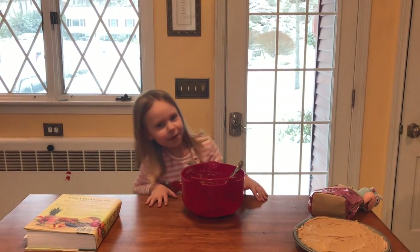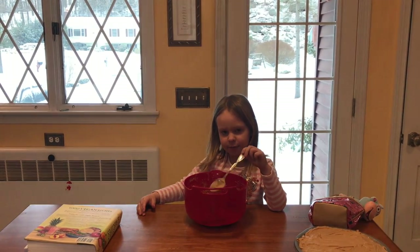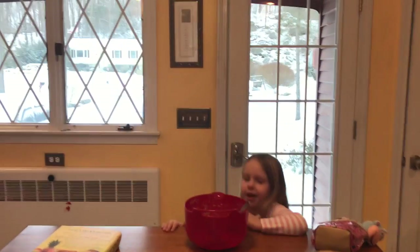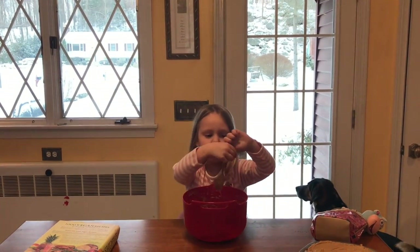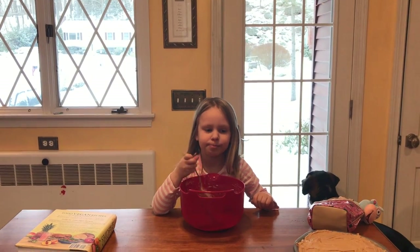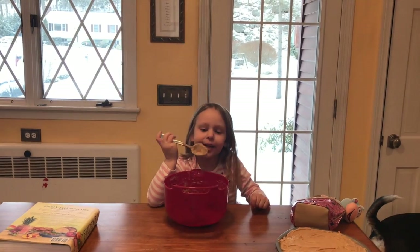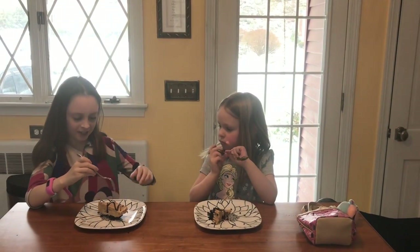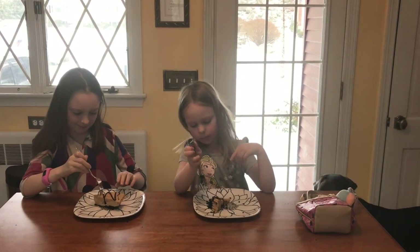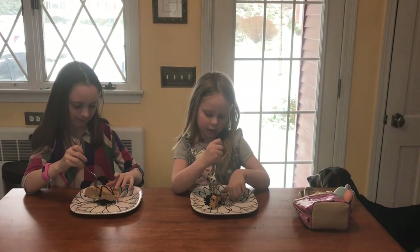The best part of the vegan pie is you can lick it off the bowl. Let's taste test! Get my spoon and lick it off. Mmm, it's good! It looks delicious and now it's time for the taste test. It also has some chocolate.